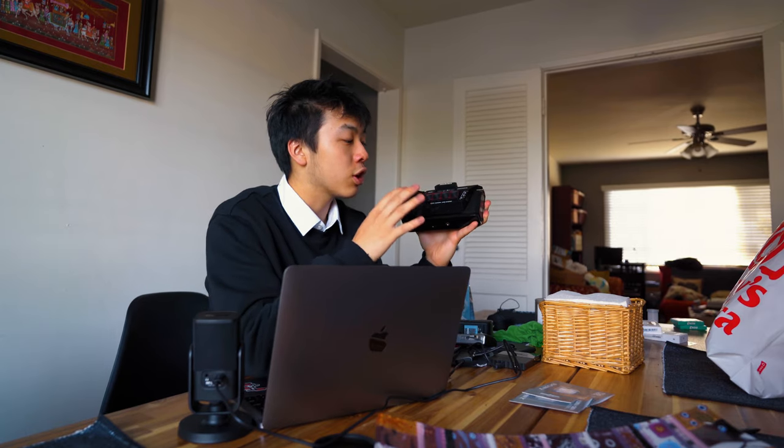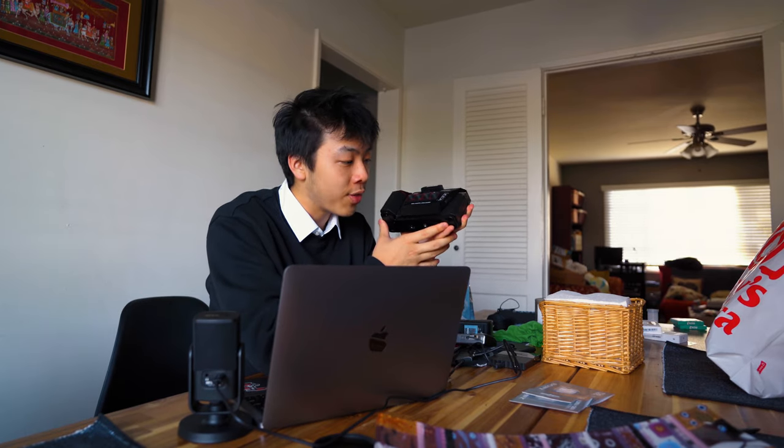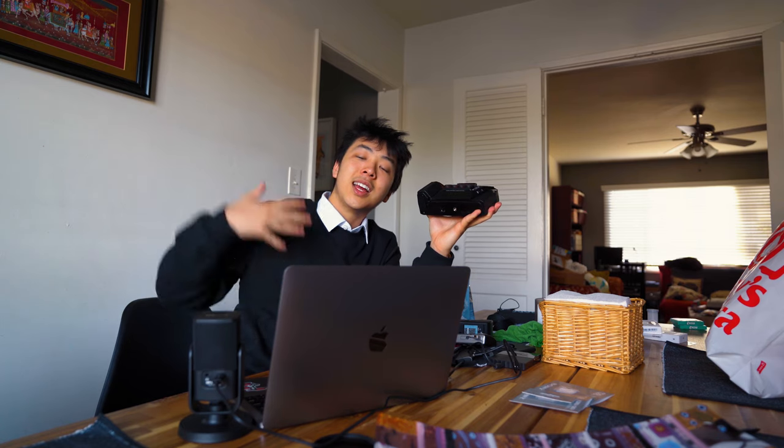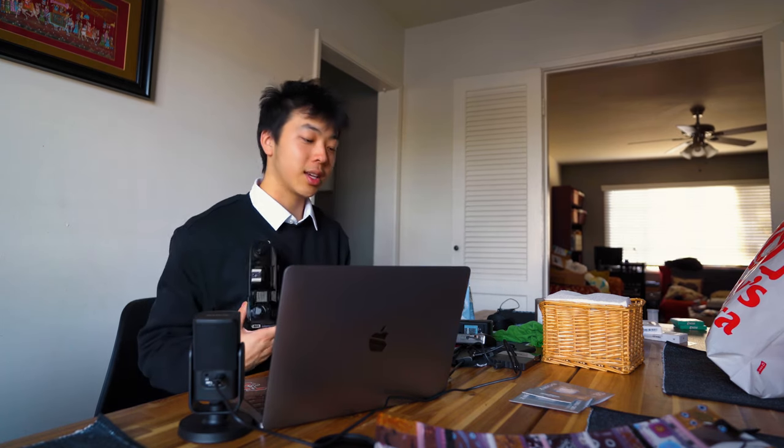That's basically it guys. That was my user experience on the Nishika N8000 — I hope you guys enjoyed this video and the photos I got out of it. Make sure to follow me on Instagram at tigerfuguyama and subscribe for more similar content like this. Thank you so much for watching and I'll catch you guys in the next video.